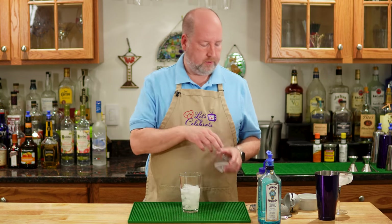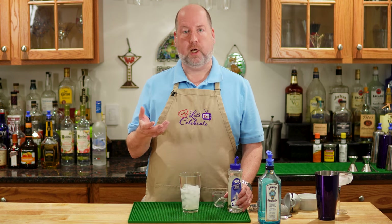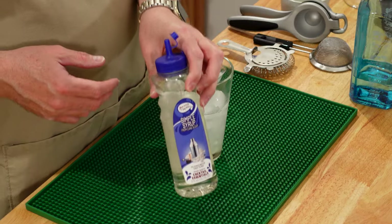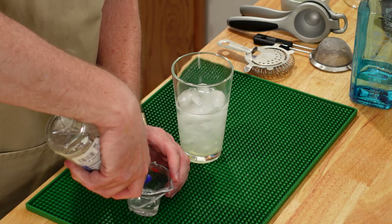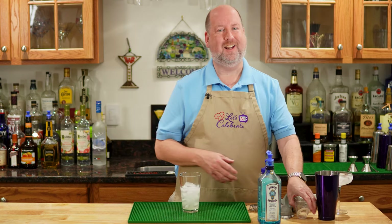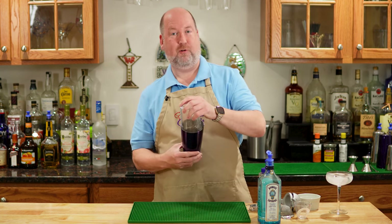Next, simple syrup. Simple syrup is simply equal parts of sugar and water that you heat gently until the sugar dissolves. If you don't like to do that or don't want to do it, you can get store-bought — this is the kind I have today. We just need a half an ounce or 15 mils. Right in. Now you know what time it is — time for the shakey shakey. Here we go.